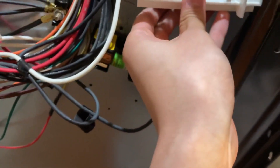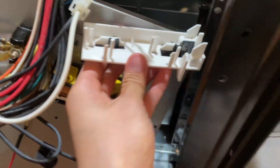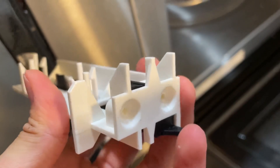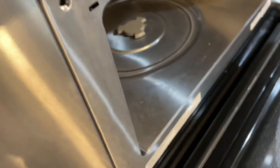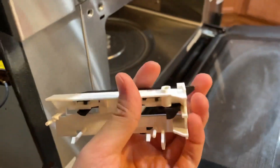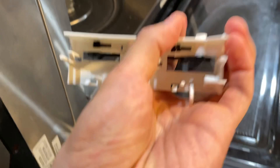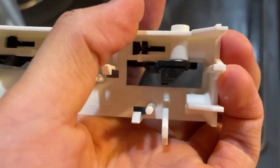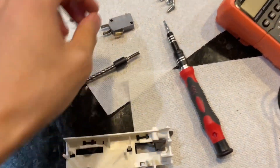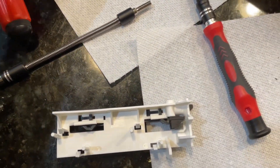This is the switch box, mounted on the inside of the microwave. This black piece on the front that depresses comes out of a little hole here. When the microwave door closes, it presses this switch in, triggering this little black thing to push inside.